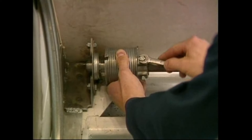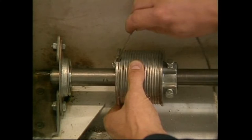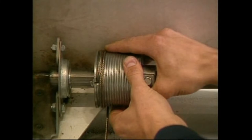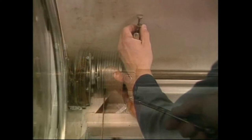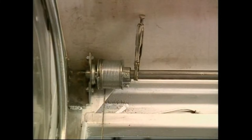Loosen the two set screws on the cable drum. Then feed one cable between the header and cable drum, insert the cable into the slot of the drum, and rotate the cable drum until the cable is tight. Make sure the cable follows the grooves and does not skip grooves or wind over itself. Slide the cable drum against the bearing and tighten both set screws. It's important to note that the cable drums keep the balancer from side shifting, so they must be placed against the bearing. To keep tension on the cable, place a vise grip on the balancer shaft with the handle resting against the roof sheet. Repeat this procedure with the cable on the other side.